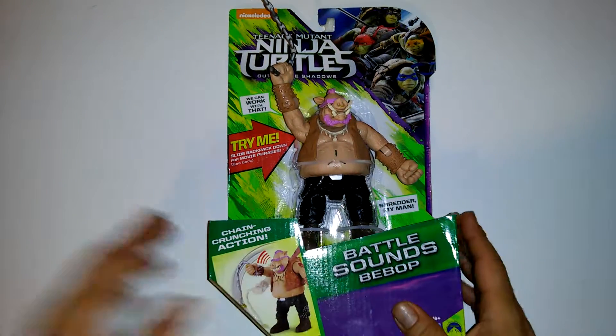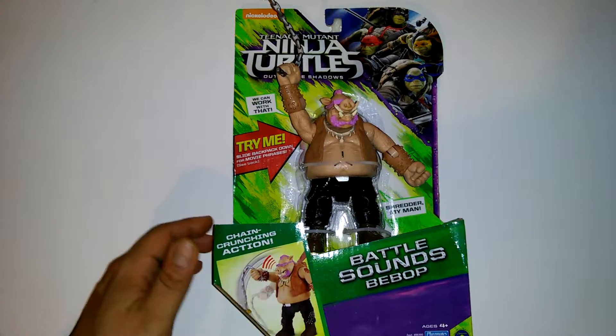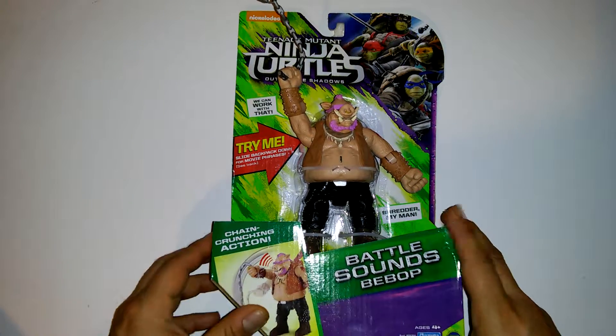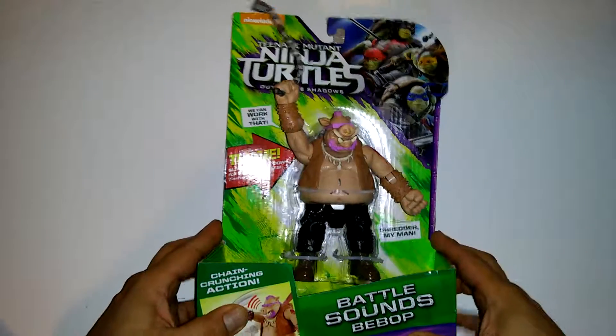Today I got a really cool toy here. This is the Teenage Mutant Ninja Turtles Out of the Shadows — Battle Sounds Bebop. It's got chain crunching action. You're supposed to slide his backpack down and he says movie phrases and everything.